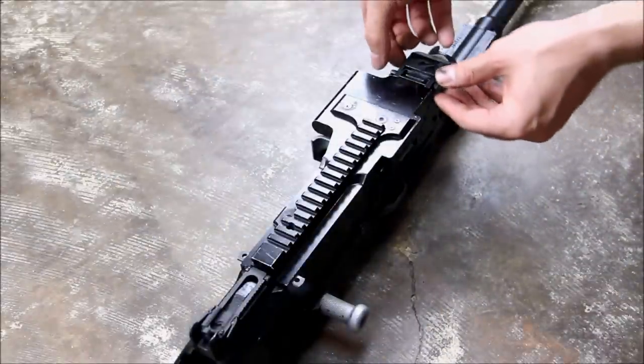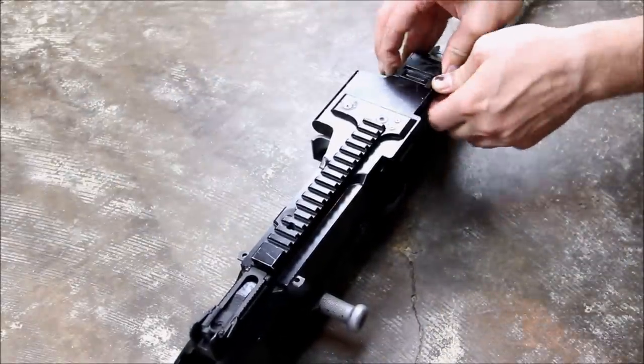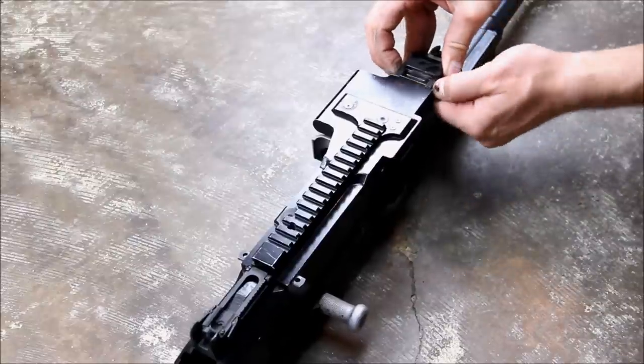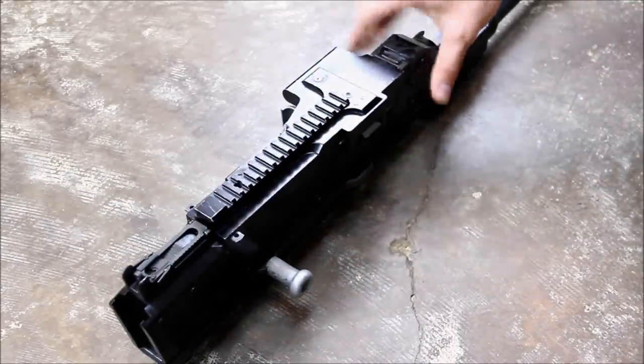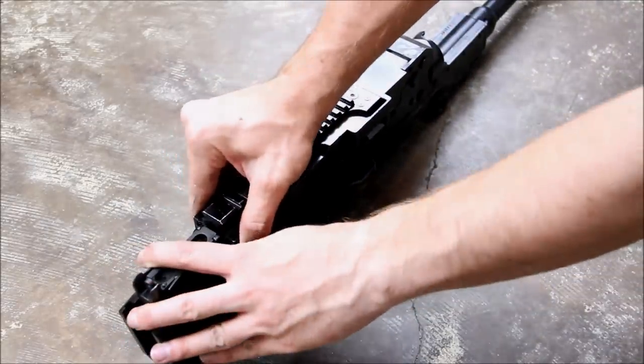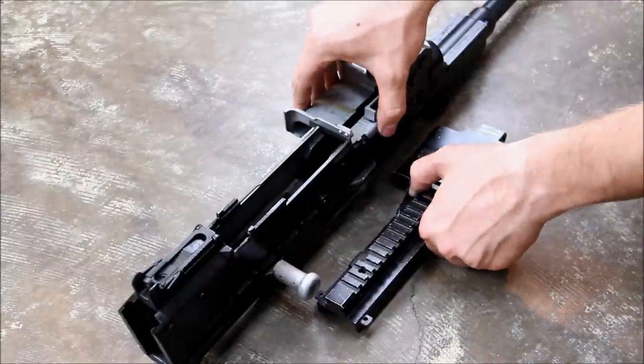The final step is removing the pin that holds on the feed tray and top cover. Like the trigger group pin, it is not captive and is pulled out easily from the side. Release the top cover latch at the rear of the receiver and it will pull right off. The feed tray will then come off as well.